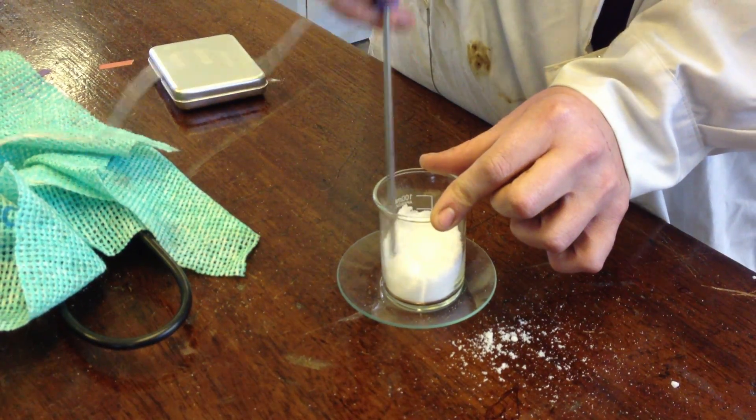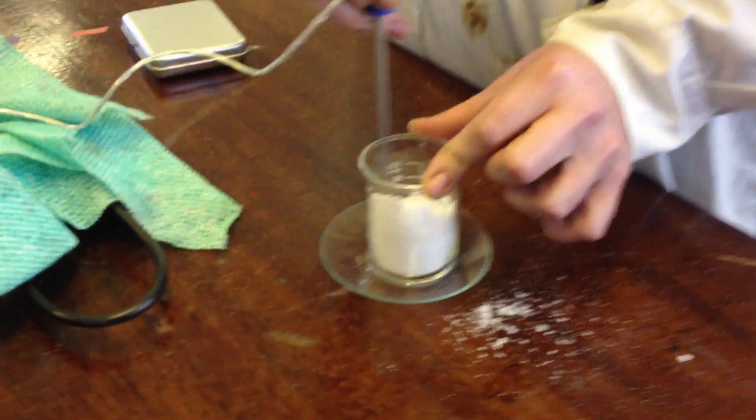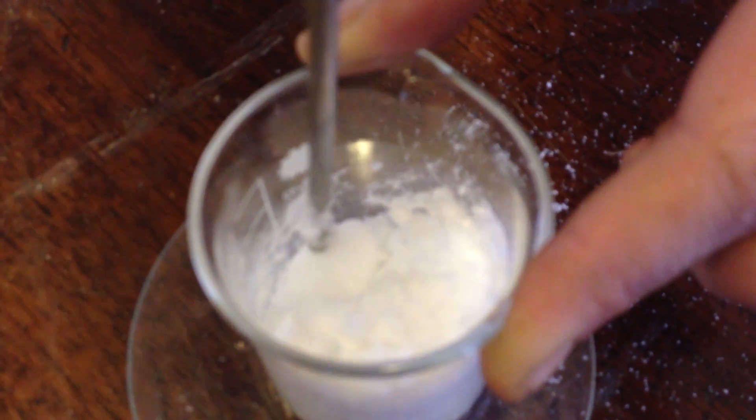Almost instantly you can see that their state is changing slightly. They're almost clumping together and making almost like a paste. I should bring down some of these lumps.